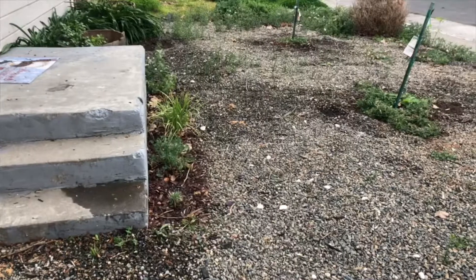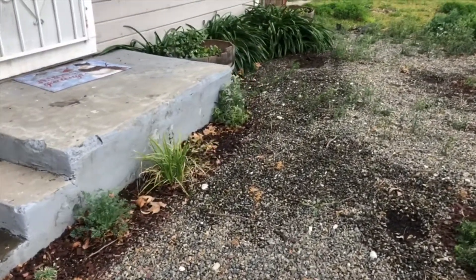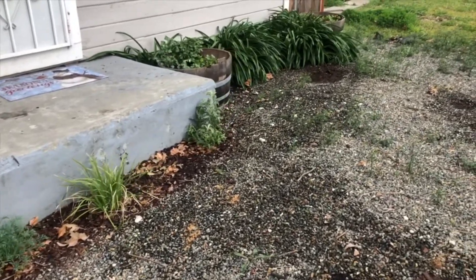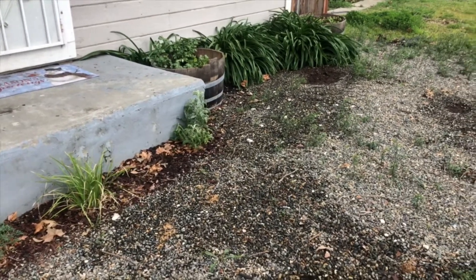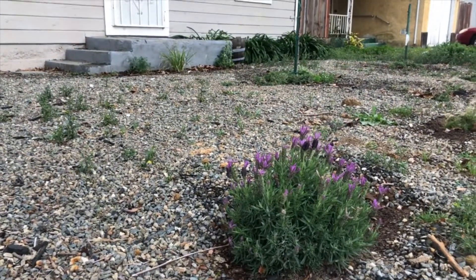I'm gonna give you a tour of what this garden entails. I just want to remind you that it is still winter here, so there's not a whole lot blooming, but this is a pretty good start. And in the spring, there's gonna be a lot to talk about. Get the prep work in now while it's still easy.